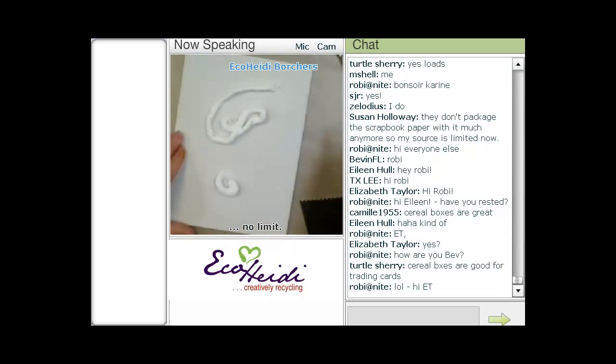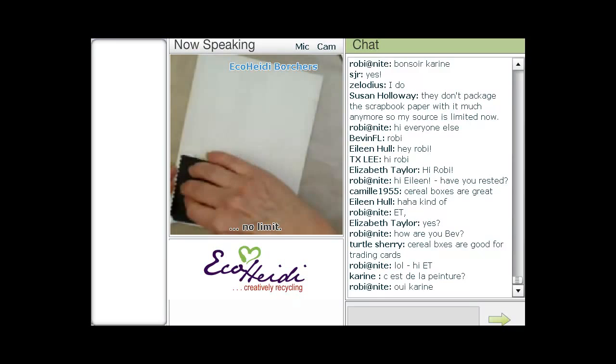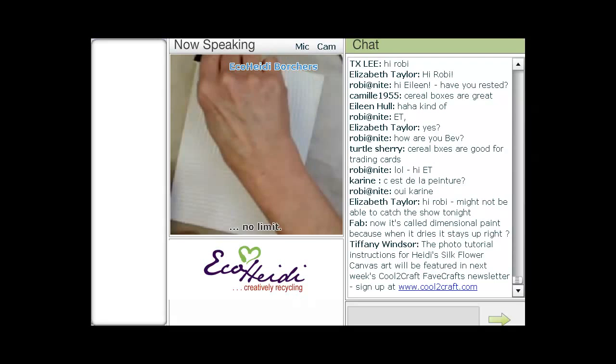Use what you have as far as your background. Then I'm going to take this dimensional paint and just put it on my background to get some dimension in there. It's also going to act as a glue for all the things that I'm going to put on there.